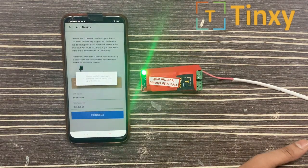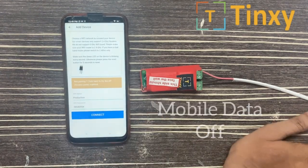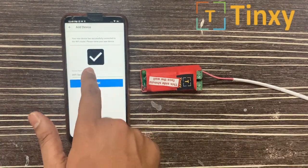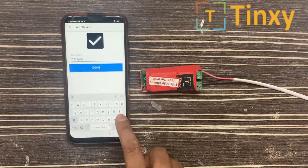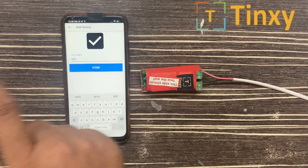It will take some time. Your mobile data should be off at this time. Now you can see the tick here, and 'Wi-Fi Switch' is the name — you can change the name later or you can change it now. When you change the name, you have to select Done.